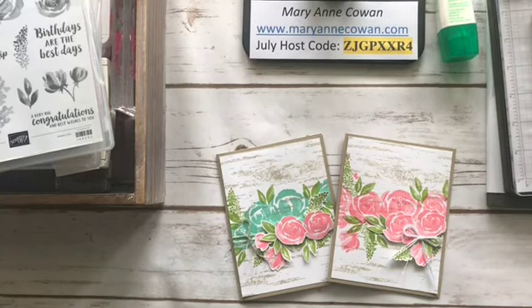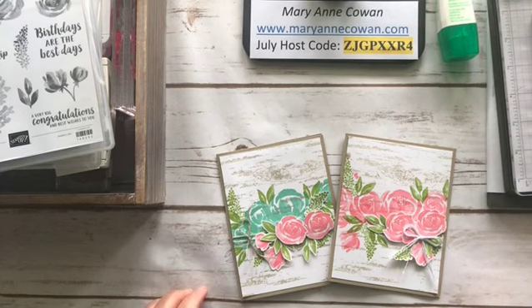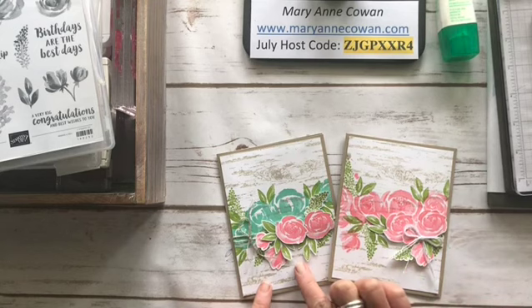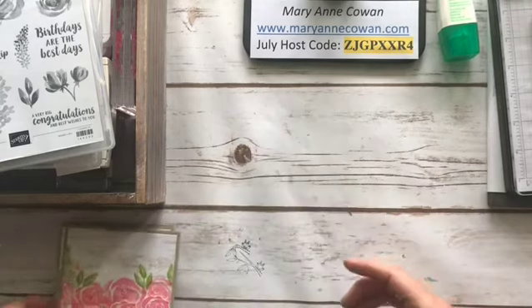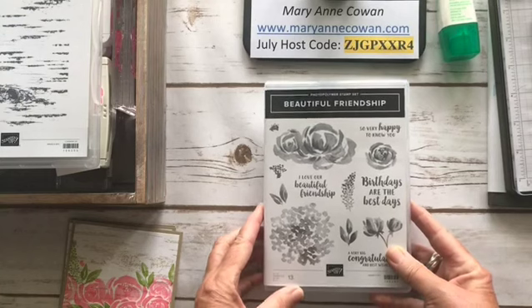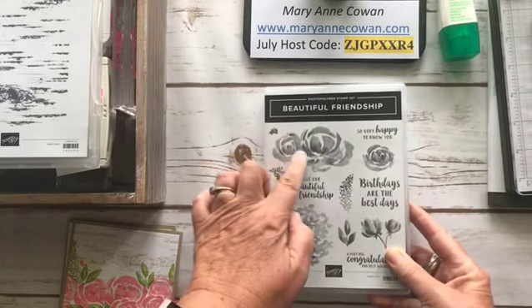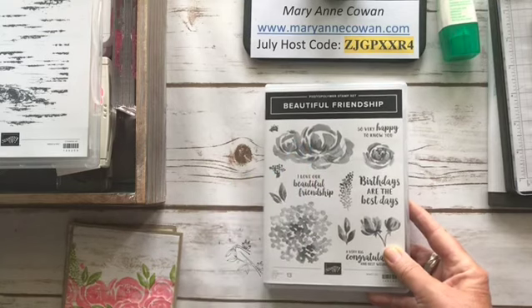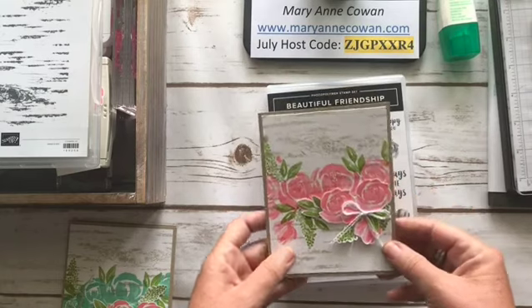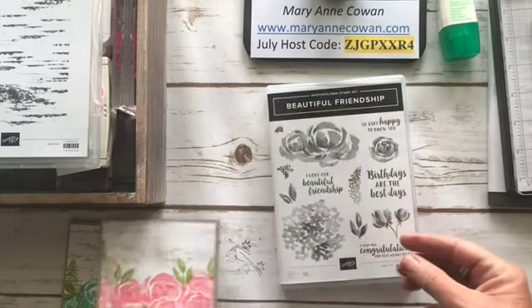Hi everyone, Marianne Cowan here from Pinery Papercrafts. Today I'd like to share a couple of cards that I've made with the stamp set Beautiful Friendship, and then we're going to make a card together. The stamp set is called Beautiful Friendship — it's a distinctive Photopolymer stamp set, so by stamping it once you get all the dimension as if you had stamped two or three times, and that's what I really love about it.